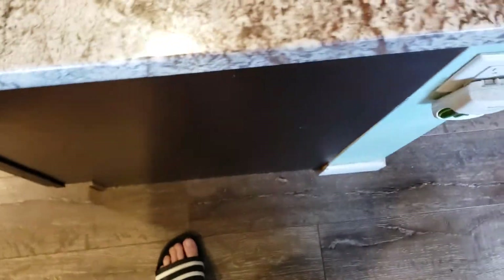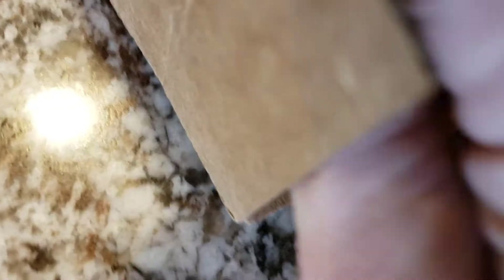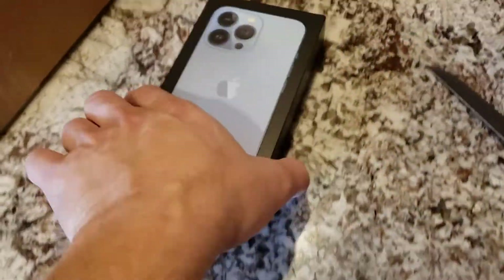Alright guys, I got a different type of unboxing here today. My wife got some new phones, so I thought you might be interested in seeing what kind of phones are out there. She got the 13 Pro.